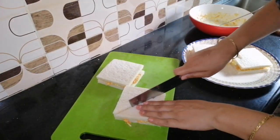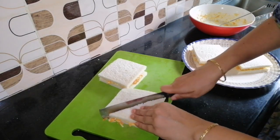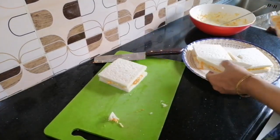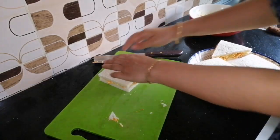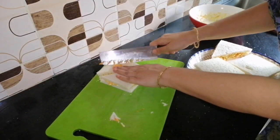Here we are ready with the bread, and we are ready for the egg sandwich. We are very proud to serve the egg sandwich. We will have a full serving of egg sandwich.